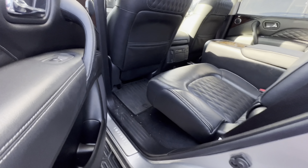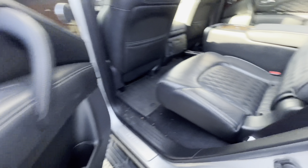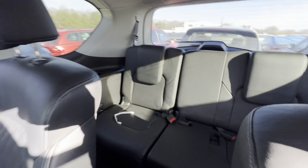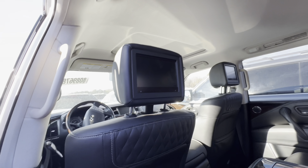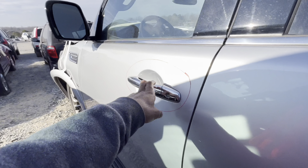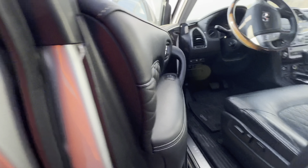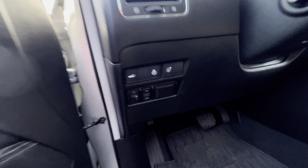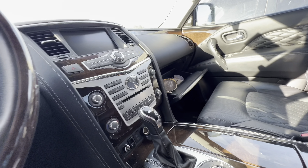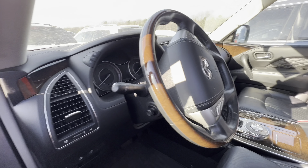Dead battery. This thing is just huge — it's just a big old SUV, you know what I'm saying. Got the TVs in the headrest, got a little design on the back of the seats to match the door panels. Got the heated steering wheel, different driving modes. The battery's dead but other than that it's nothing too crazy in here. It's a 2019.